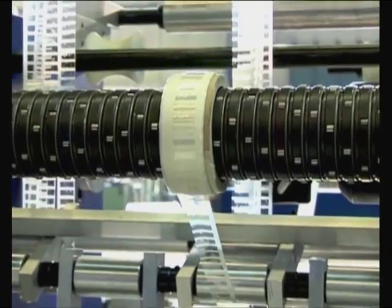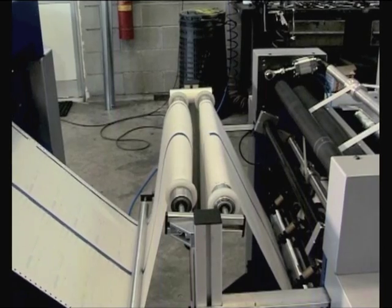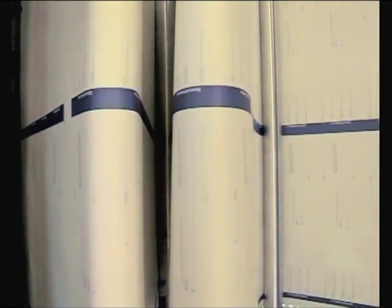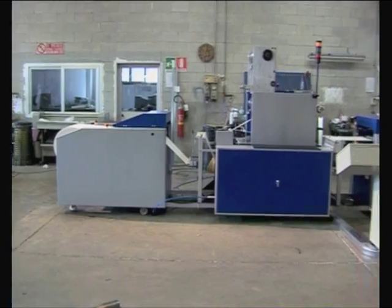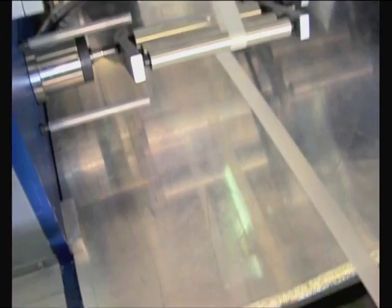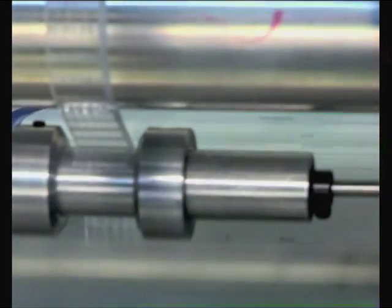After application, the protection film of the holographic material is removed through a friction shaft, which also collects the waste.